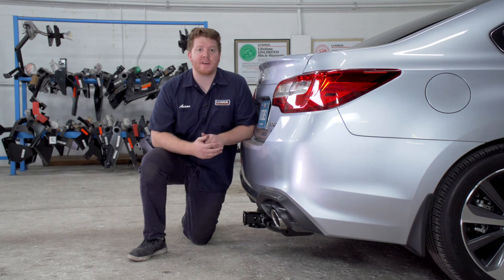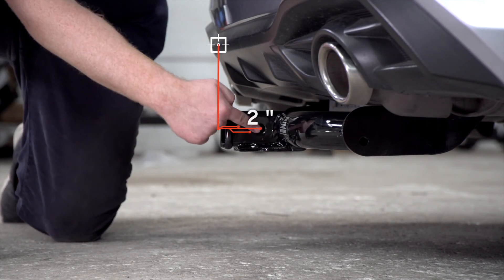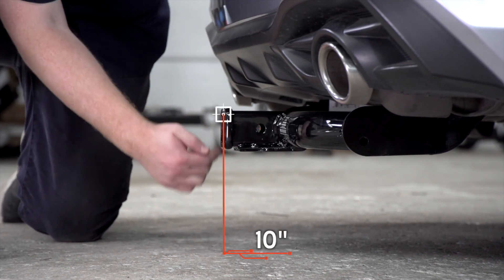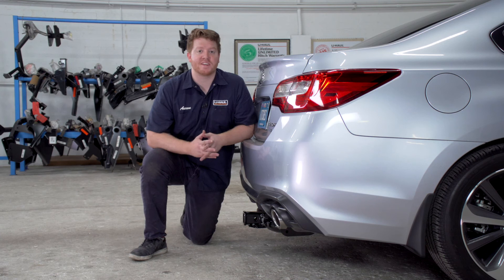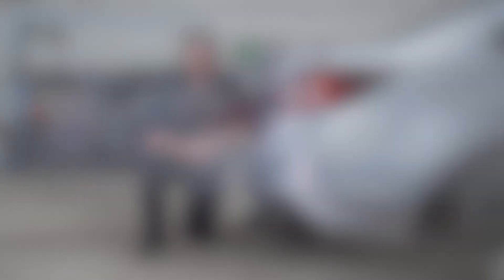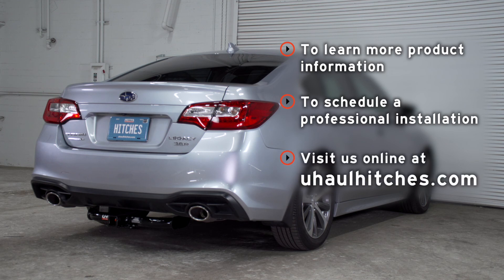With our hitch installed we pulled it down onto level ground to show you some important measurements for your hitch accessories. This is a 2 inch receiver. From the pin hole to the edge of the bumper is 2 inches, and from the ground to the top of the inside of the receiver is 10 inches. This will determine the length, rise, and drop for your hitch accessories. That wraps up our install and our video — thank you for watching. If you have any questions about this product or if you'd like to schedule an installation with a U-Haul Hitch Professional, you can visit your closest U-Haul Hitch Center or visit us online at UHaulHitches.com. Thank you.